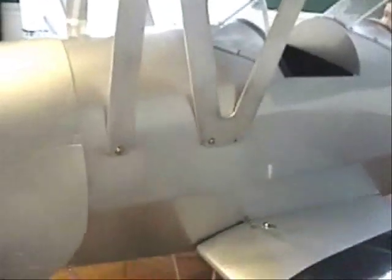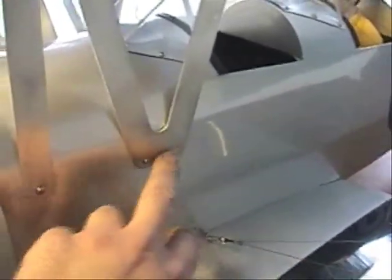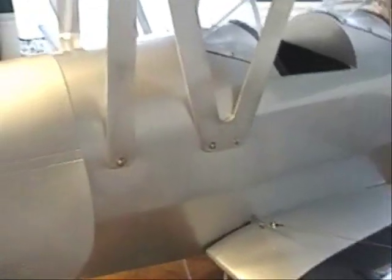I had to assemble the whole thing to find the holes for these, because they were not on the kit as the directions said. There should have been some holes pre-drilled there, and they weren't.